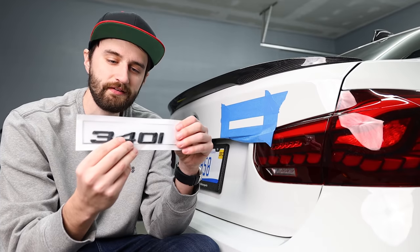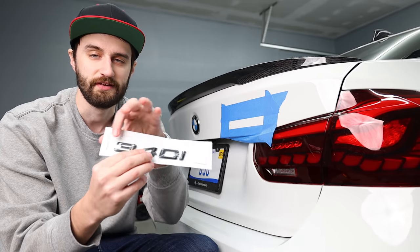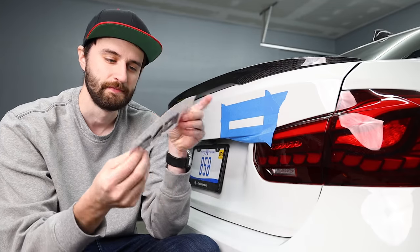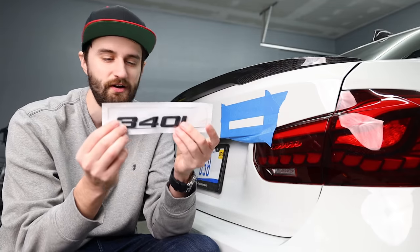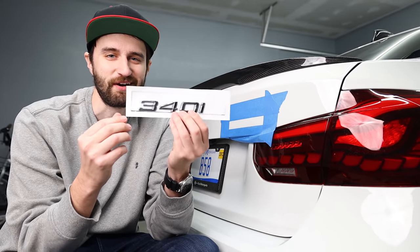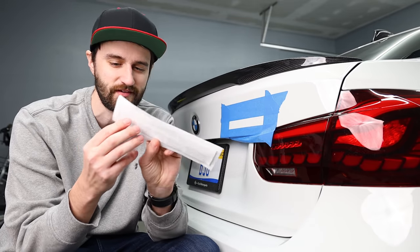The cool thing about this kit is it's got an adhesive layer on the front as well. When you peel the backing off, it's supposed to keep the numbers aligned. I'll let you know in a minute how well that works, but let's start putting this on.